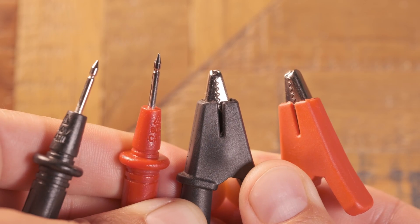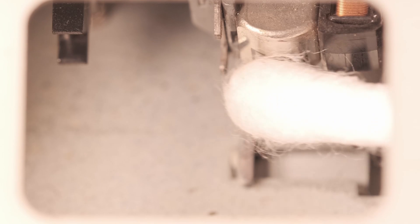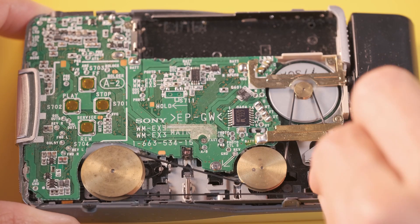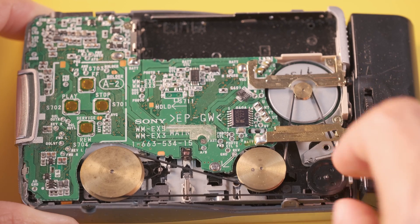Before reassembling your device, remember to clean the belts, pulleys, pinch rollers, and the tape head with cotton swabs moistened with denatured alcohol, or isopropyl if you cannot easily find it. Bear in mind that if you have replaced the belt of your cassette player recently, it's always necessary to check that your playback speed is properly calibrated.